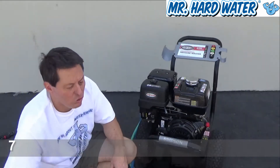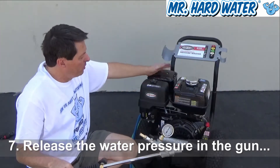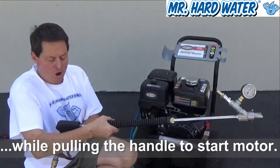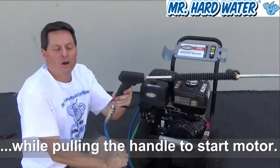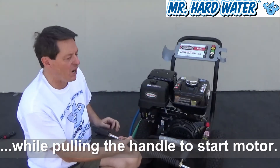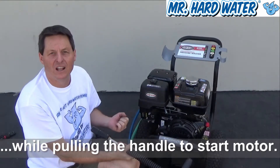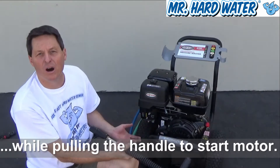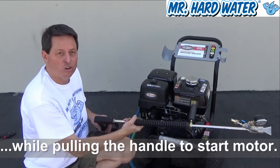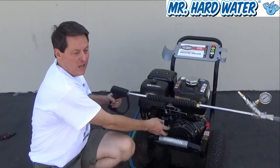Remember, we do have water pressure built up in the hose lines and also in the pump. So to start the system, we want to open up the line here — open up the trigger gun — and pull the cord at the same time. Otherwise, as we pull the cord, we're fighting the built-up water pressure in the pump, which makes it a lot harder. So let's open up the trigger handle and pull the cord at the same time.